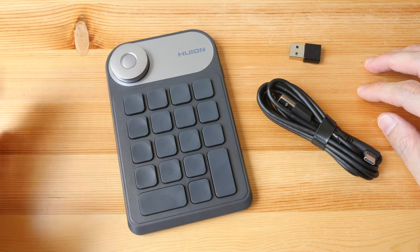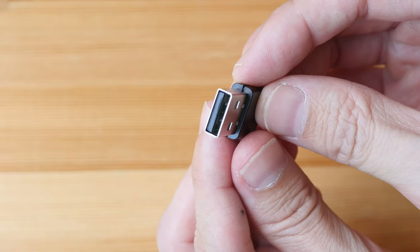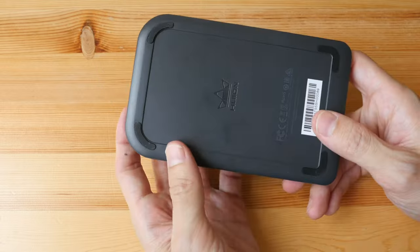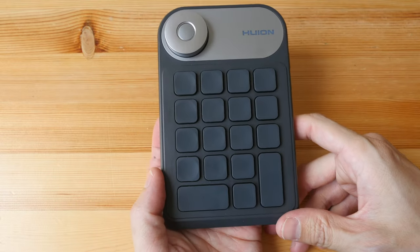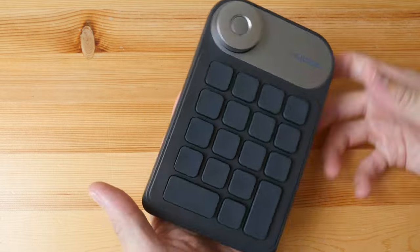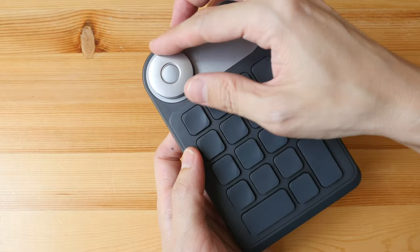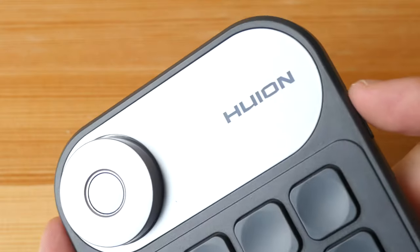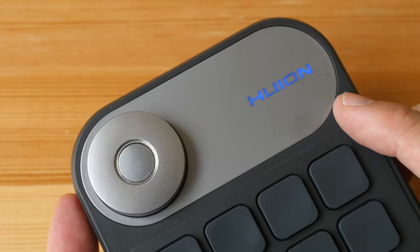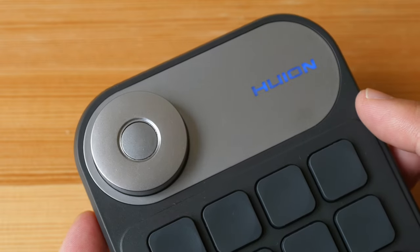Back to the full review — these are the items in the box: the key dial itself, a USB Type-A to USB Type-C charging cable, and the wireless receiver (USB Type-A). This is the KD100 Mini Key Dial. The build quality is a bit plasticky but solid enough. You can use this vertically or horizontally. On the back there are four rubber feet, 18 buttons, and a dial with a button in the middle to switch dial functionality. The power button is here. The built-in battery can last 100 hours — at eight hours a day that's at least 12 days.